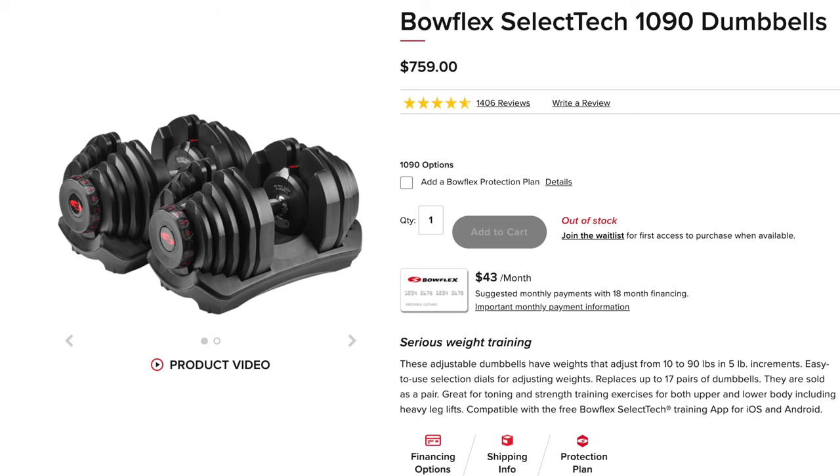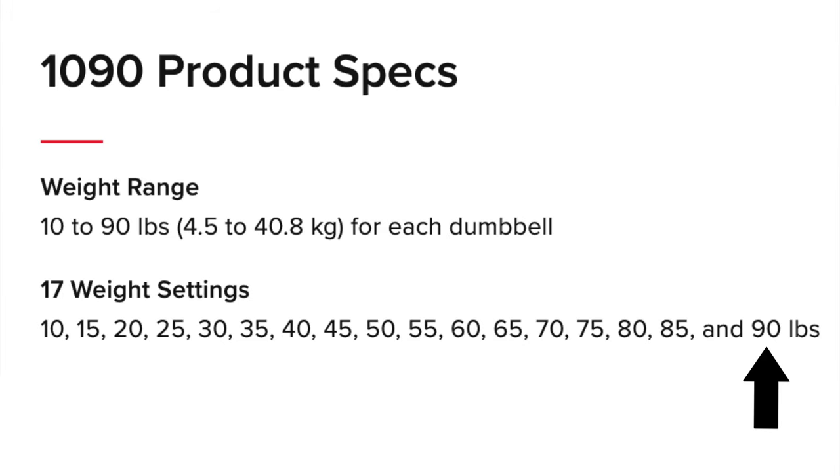But if you have a dedicated home gym — like a garage gym where you're going to be working out a hundred percent of the time and never going to a regular gym — I would definitely invest in the Bowflex 1090s, because it goes up to 90 pounds versus the 552s which only go up to 52.5 pounds. Because as I mentioned, eventually you're going to outgrow the 52.5 pounds.